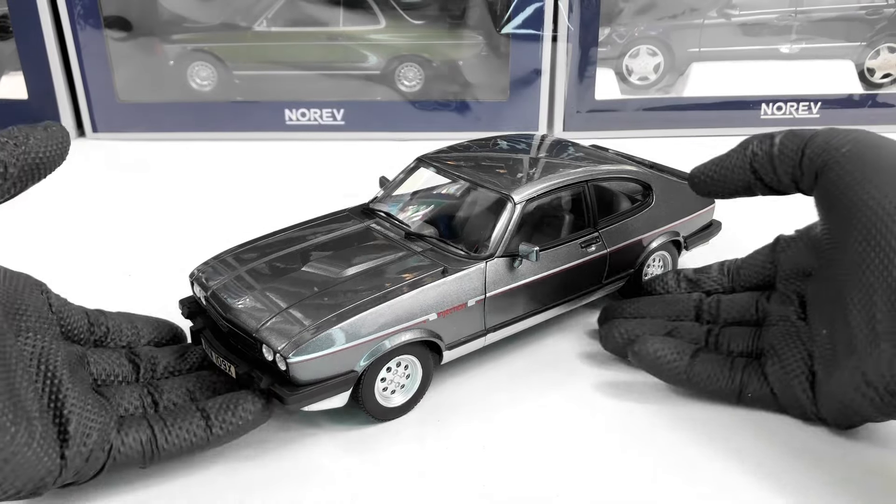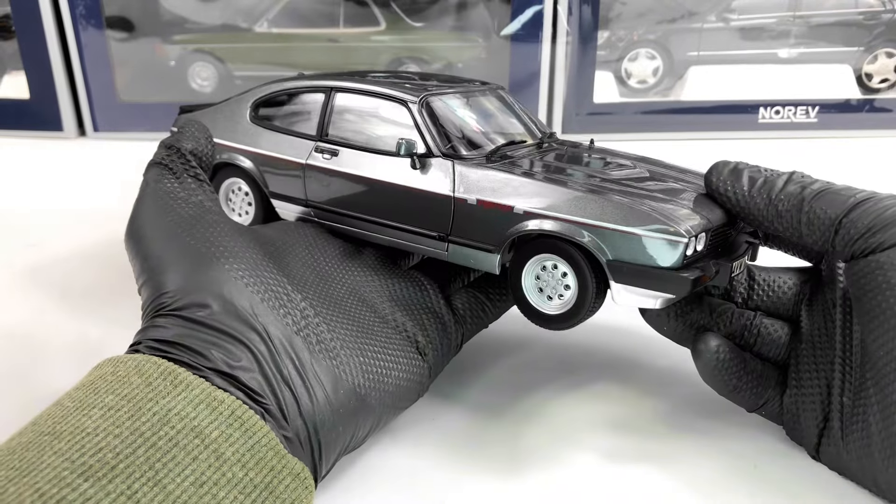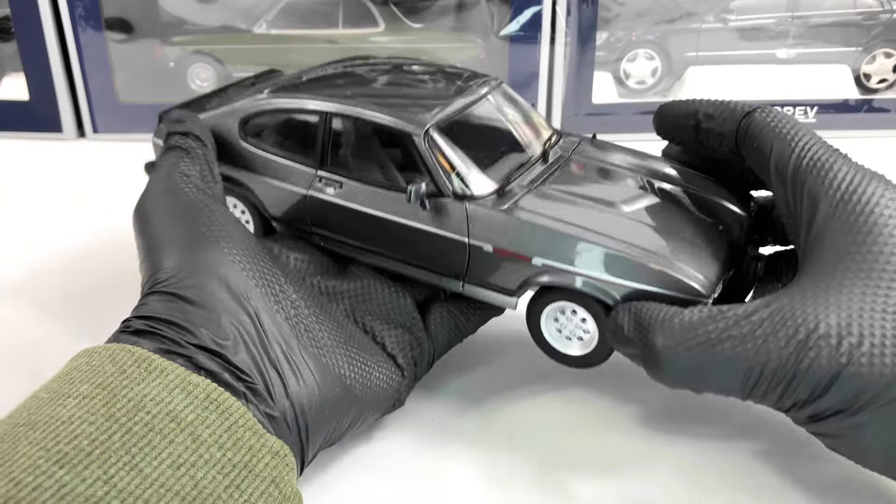Hello everyone, in today's video we're going to take a closer look at this Ford Capri made by Norev at the 1:18 scale. This is a metallic model and features opening bonnet, doors, and trunk.